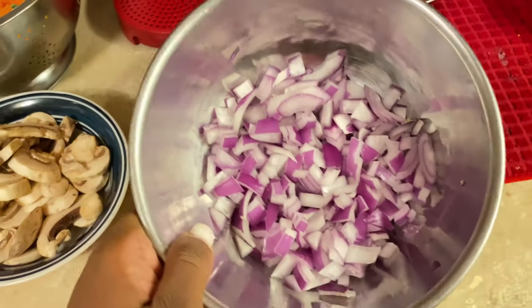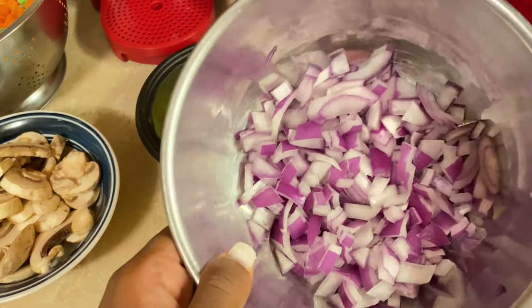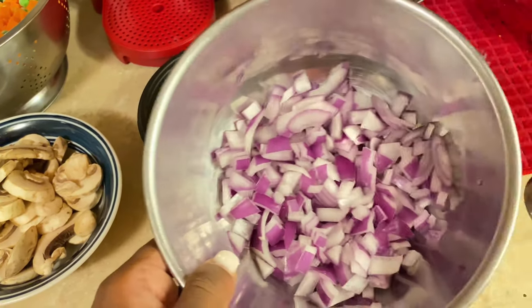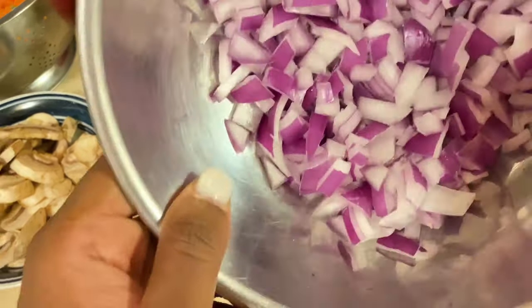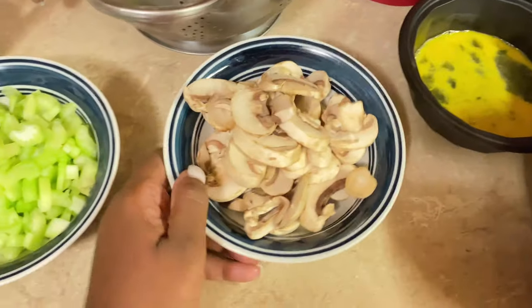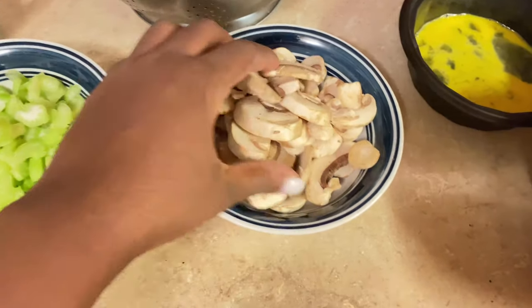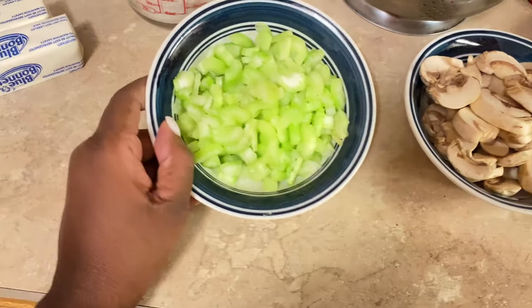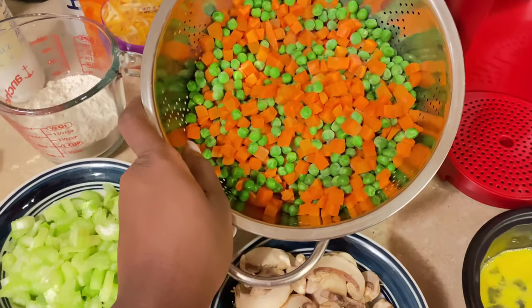I got one large sweet onion diced up here. You can use any type of onion you want — yellow onion or whatever — but we prefer sweet onions. This is a large red sweet onion. Then I have about three-fourths of a cup of mushrooms, and I got two celery stalks that I diced up, plus four cups of frozen mixed vegetables.